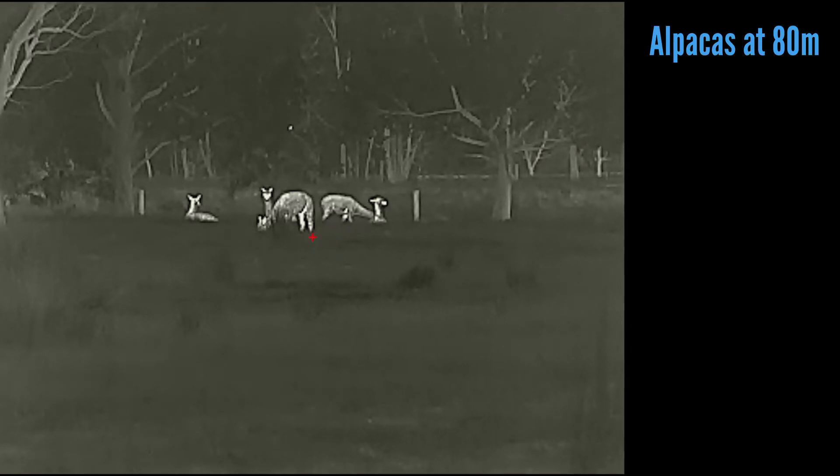Animal detection is never a problem. Identification is actually quite good — I was identifying foxes out past 200 meters in some pretty ordinary conditions, and I'm pleased to say the scope performed very, very well. The app was very easy to use, transferred the photos and videos without issue and was very stable, which is actually very nice to see.